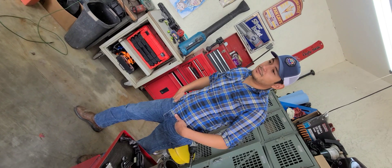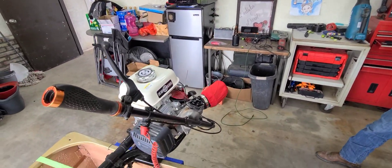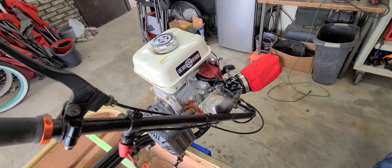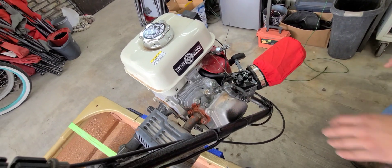It looks nicer, gives you access to the spark plug, and especially once you go to an aftermarket air filter, it just lets you troubleshoot a lot more without being covered up by the plastic air intake and the muffler.